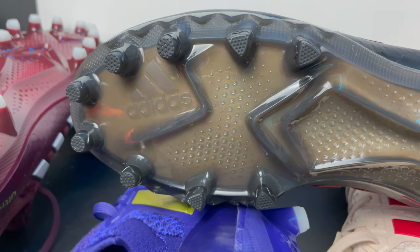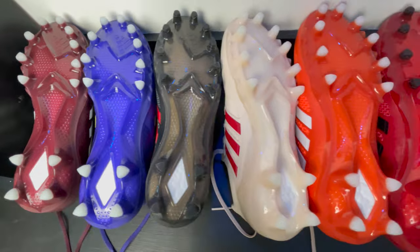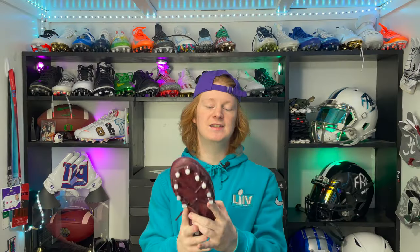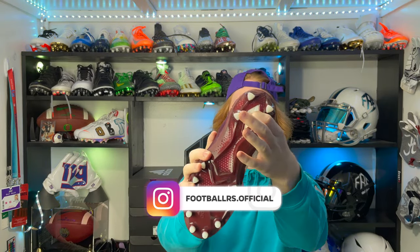Now let's talk about the all-new traction plate they've added for this year — this is the Freak traction plate. The Freak traction plate is more for the big skill guys: linebackers, tight ends, occasionally O-line and D-line. This new one has a bunch of circle studs and also some triangle studs throughout. The old plate, which I actually have right here, was only circle studs. I think triangle studs are a lot better at really gripping the ground. They also added these side teeth, which are going to help with lateral movement and give you an extra bite into the turf, plus a boost insert in the heel for extra support.